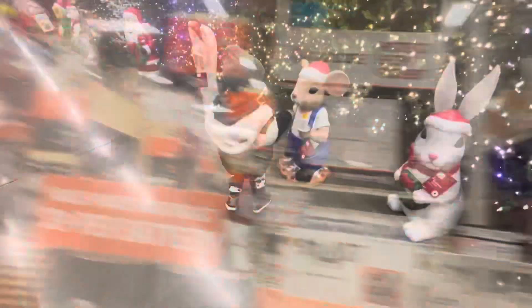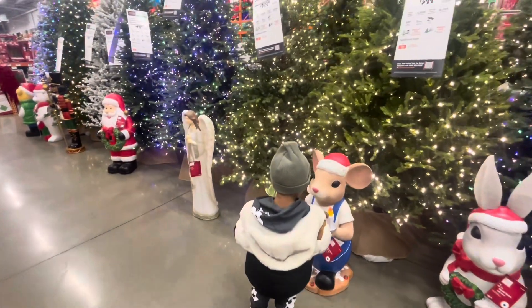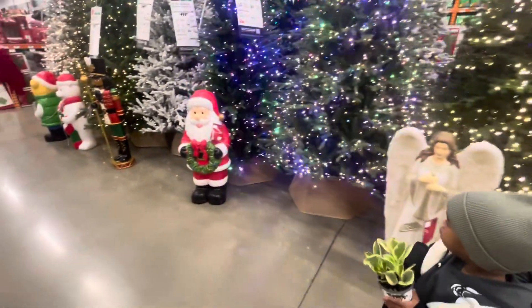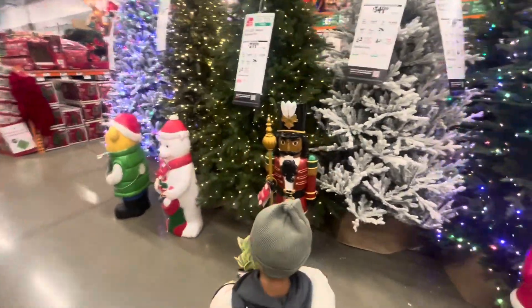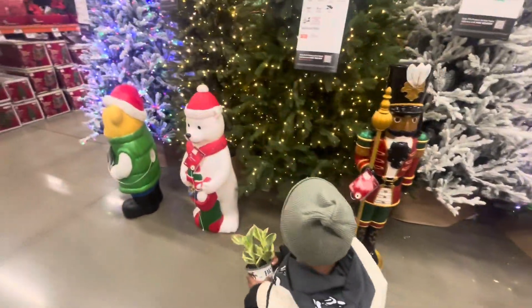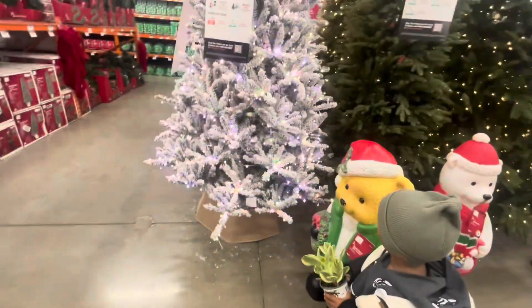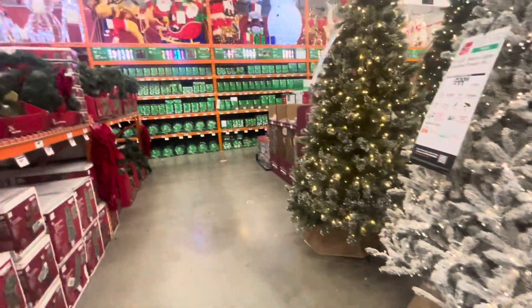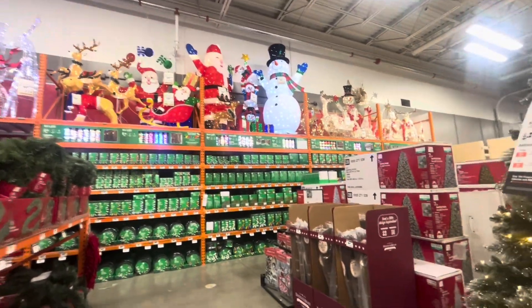Those are all the Christmas trees. Oh, look at that — and he has cookies. Say hi, bunny. Hi, bunny. Oh, who do they have down here? Is that Santa? Yes, it's a nutcracker. What's that? That's a nutcracker. What's that? A bear — it's a big one. Oh, look up there, Jace, at the top. Wow, you see how big those are?